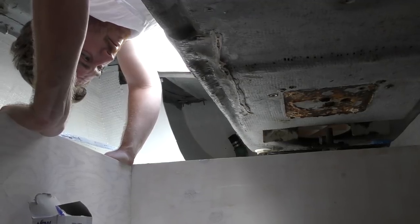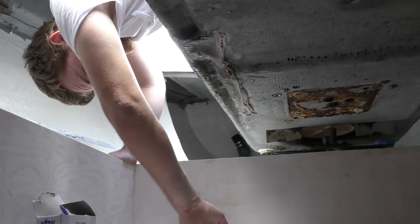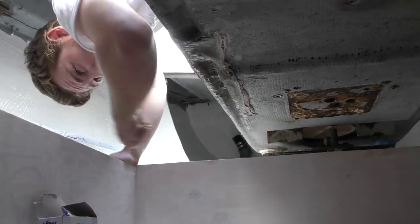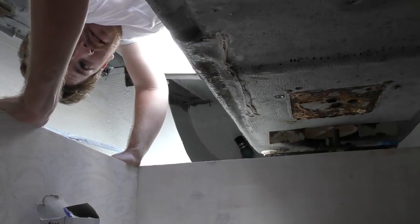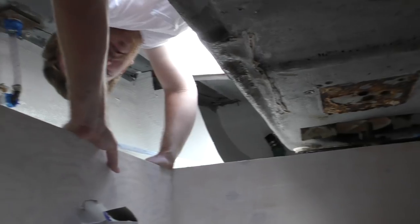Jordan's going to fiberglass the trigger to strengthen it and make it super durable. Last night we had some pretty significant rainfall and we noticed a little leak in the cockpit — we'd been trying to figure out where it was coming from. But last night during that downpour it was very evident it was coming from the emergency tiller access in the cockpit. Jordan removed that this morning and the findings were not great — this area was leaking like a sieve.